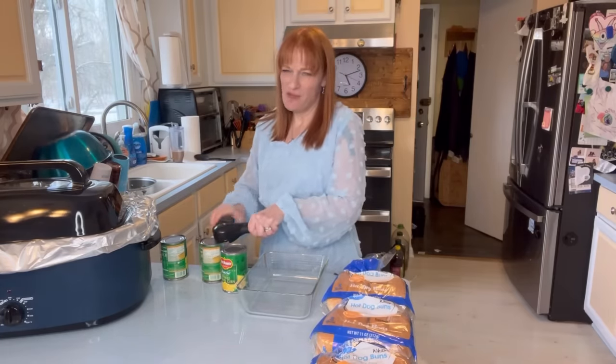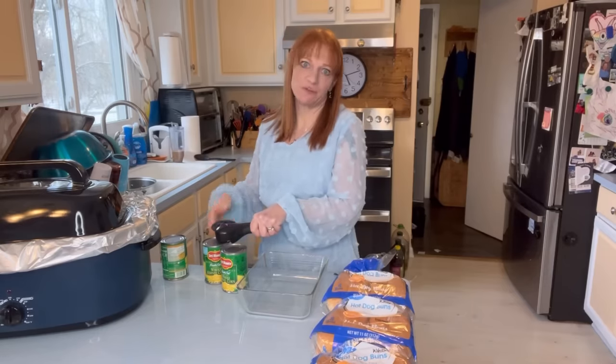We need about three cans of whatever veggie we're having.